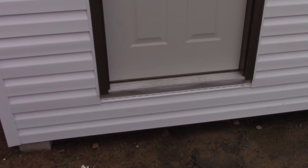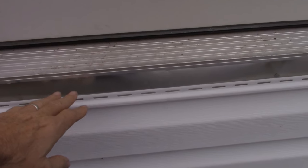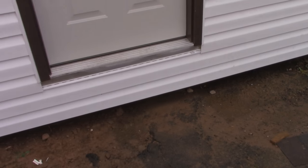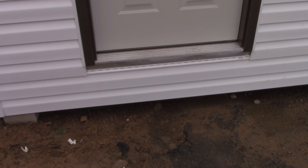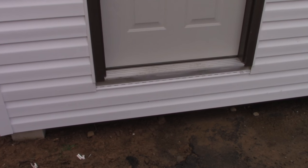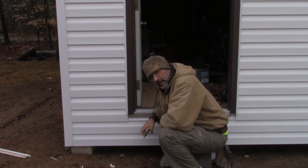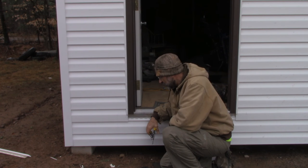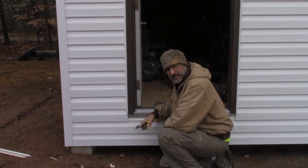When I installed the door I put flashing in underneath right here and it goes all the way down, then I ran the siding across temporarily. I need to cut the siding away from the flashing so I can attach the ramp there, because it needs to be against the solid wood where the flashing is. This probably would have been a lot easier if I had done the ramp before the siding, but I did it this way to get the wood protected from the weather first.